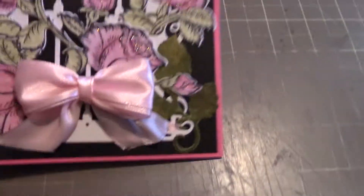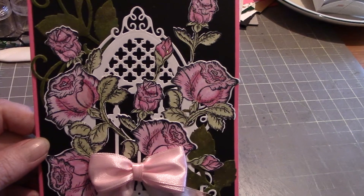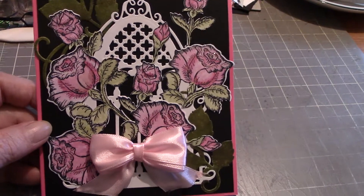So I'm just doing this handheld — I got lazy, couldn't be bothered getting the tripod out. Paige had gotten me this stamp and die set from Heartfelt Creations, the flowers.